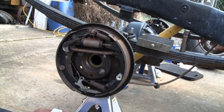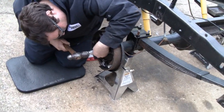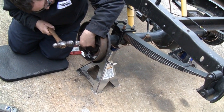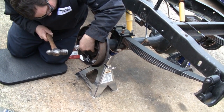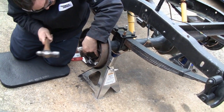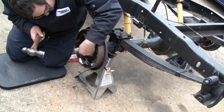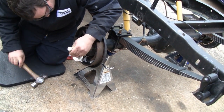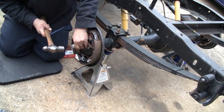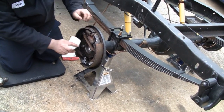I think the other one's a little worse — we're gonna have to dress that up a little. All right, we'll go over to the other side. Mike's got this one all cleaned up and he's sending this one home too.